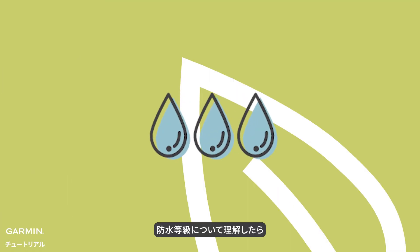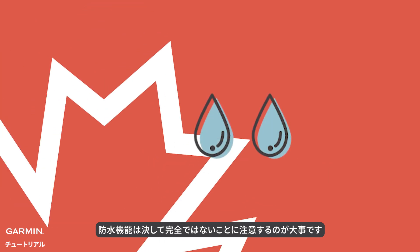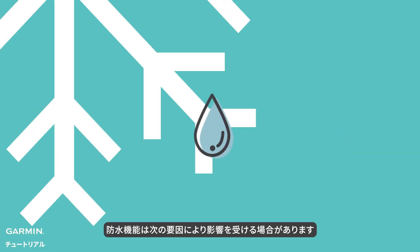After understanding the waterproof ratings, it's important to note that the waterproof function is not immune to potential vulnerabilities. It may be affected by the following factors.